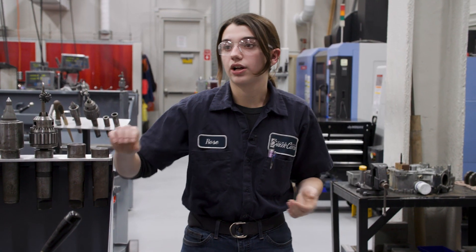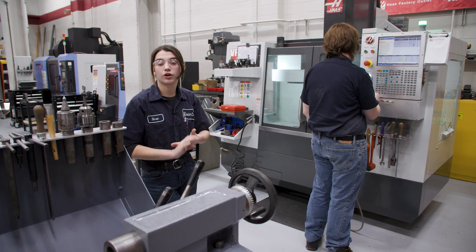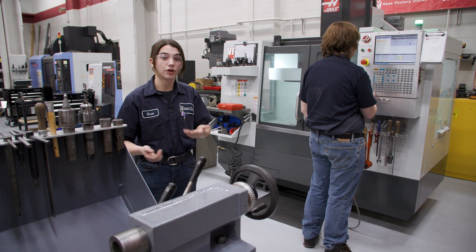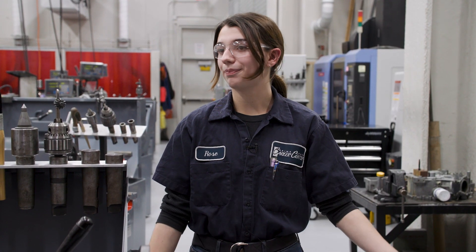What Johnny is running over here is one of our inspection parts, so he's milling it to correct specifications and the diameters that we need for the holes in that part. With our CNC machines we hand write the program for them, they read the program, and they run the part for us.